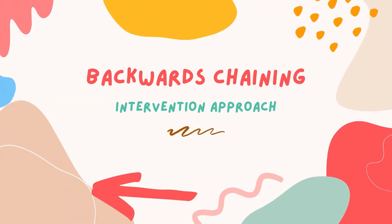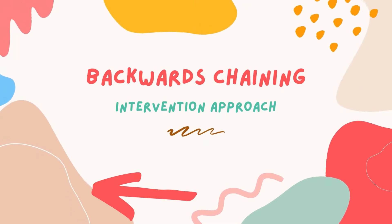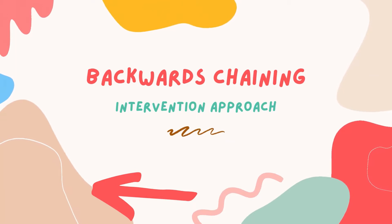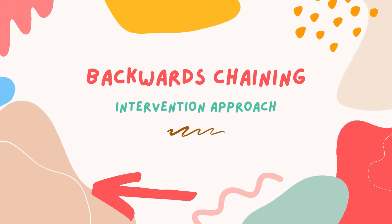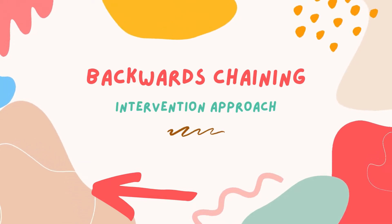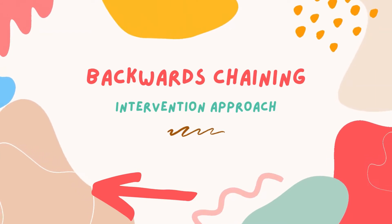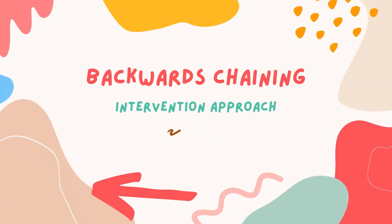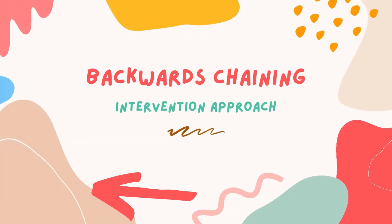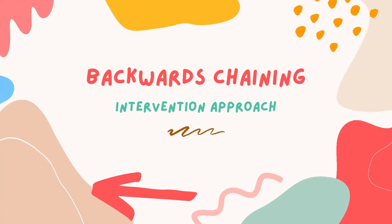Backwards chaining is an intervention approach that can be used to teach dressing skills to both children and adults. The dressing task is broken into small steps and the process is taught by having the person learn to complete the final step first. The person then gradually works backwards through the steps, increasing the number of steps completed until they can complete the entire dressing task from start to finish. This video demonstrates an example of backwards chaining as a dressing intervention for relearning to don socks and shoes.